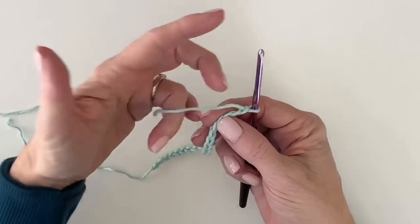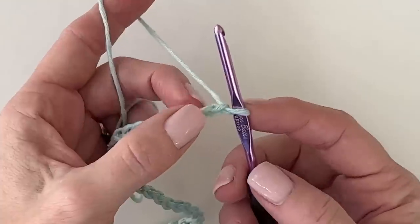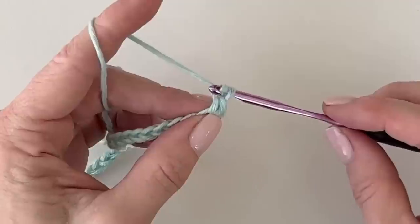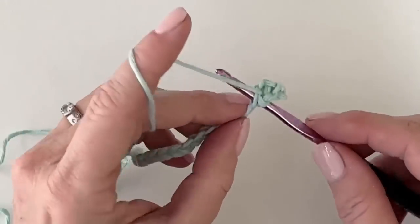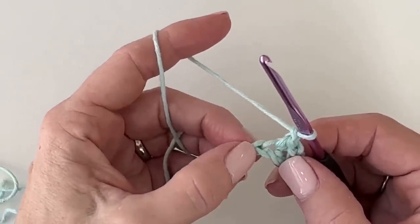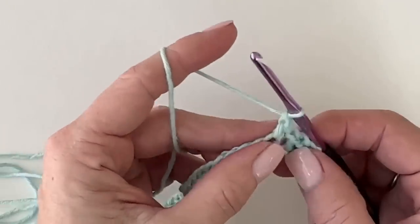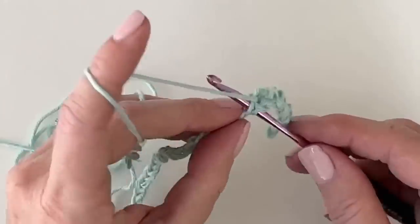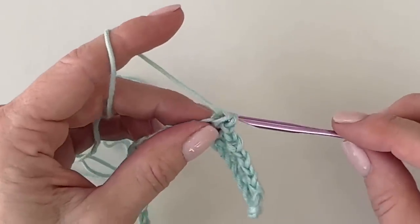The first row is the mesh stitch. Begin in the second chain from the hook, start with a single crochet and chain one, then skip the next chain and work a single crochet into the next. Chain one, skip the next chain, single crochet into the next. This is basically the mesh stitch — working a single crochet, chaining one, and skipping a chain below.